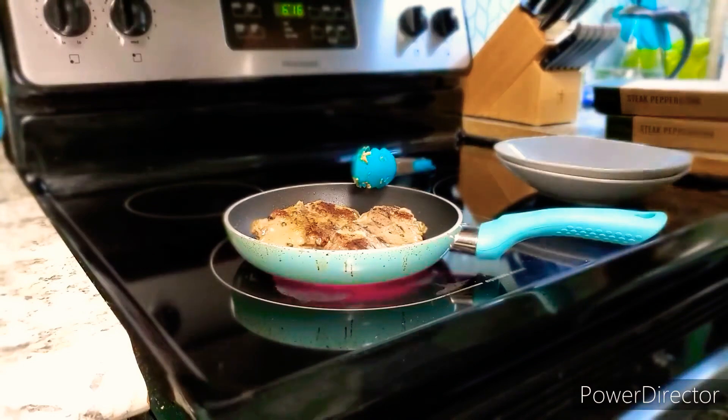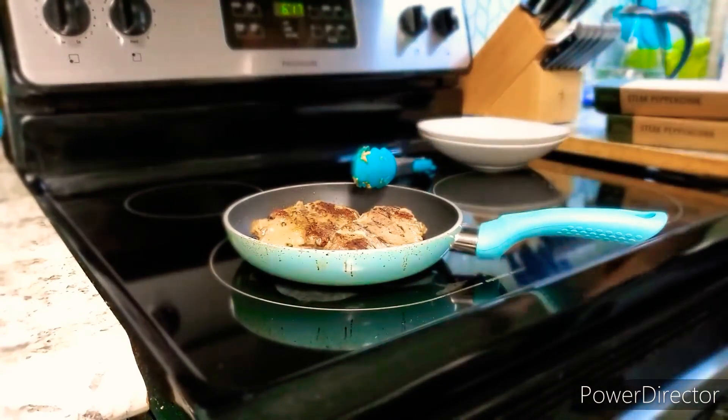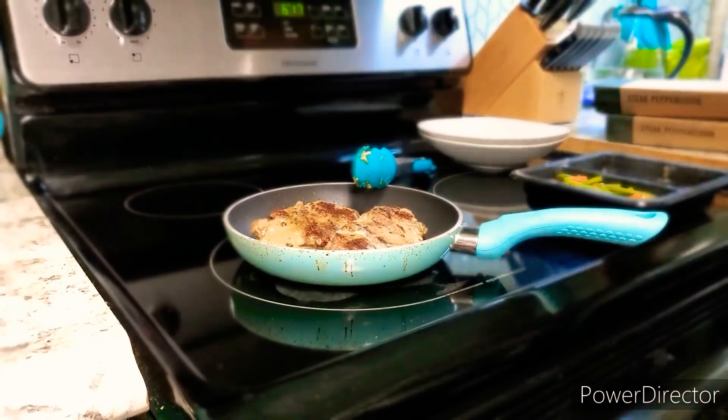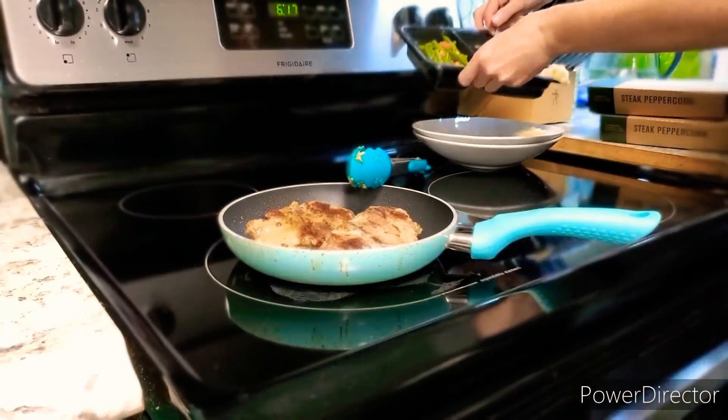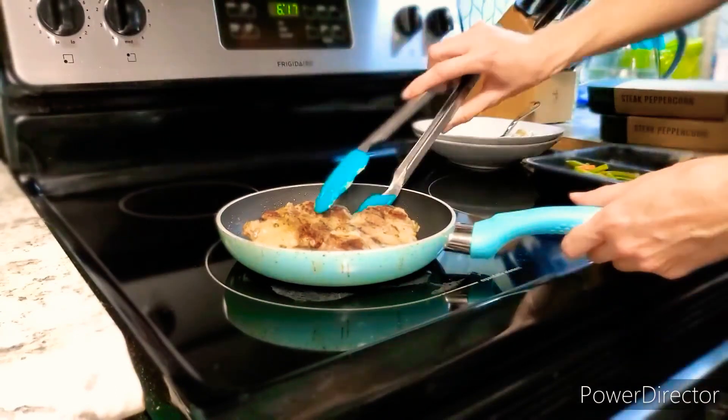So although it's a bit more complicated than just heating in the microwave and eating, this is still quicker and easier than cooking at home. Don't forget to leave me a comment down below and tell me about your favorite Freshly meal, because I've got to try it.